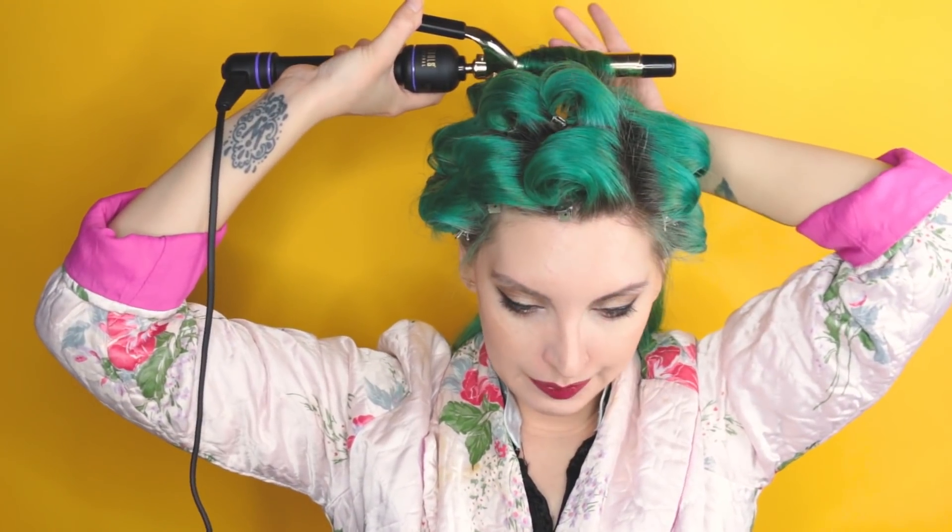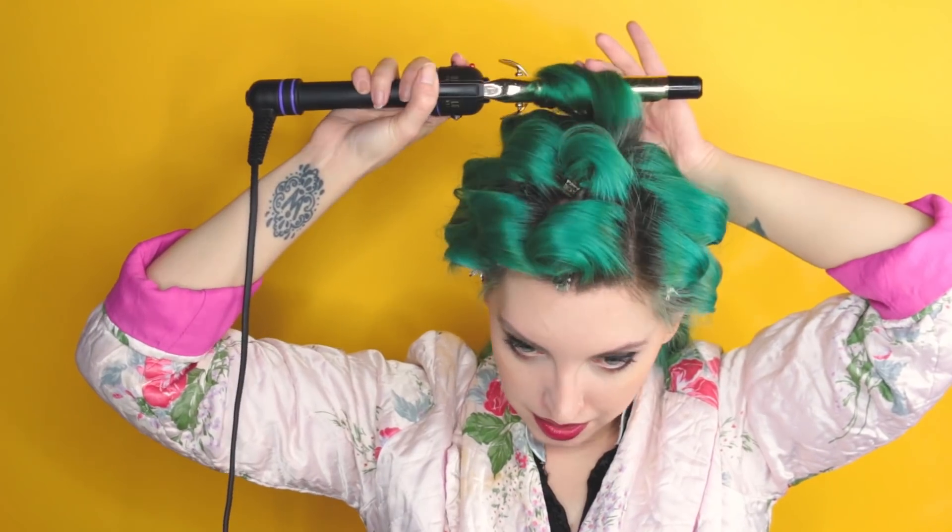Once I have the curl on there I can roll it down and place it where it needs to actually go. I find that by pumping the little clip like this it loosens it up but it also helps distribute the heat throughout the curl. So when you're ready to take it off, rather than just trying to pull the wand out, you pump it and kind of get some air flow through the curl - it heats all the way through and you're loosening it up as it goes.